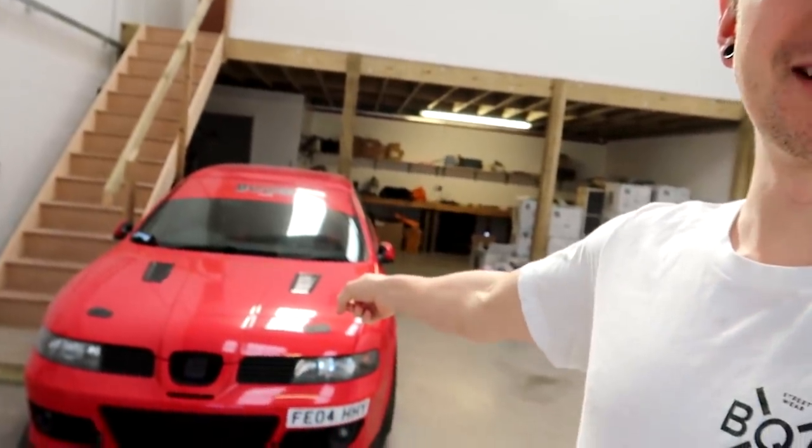Yo dudes! Today is a pretty big day because we are finally getting started on the Cooper again.